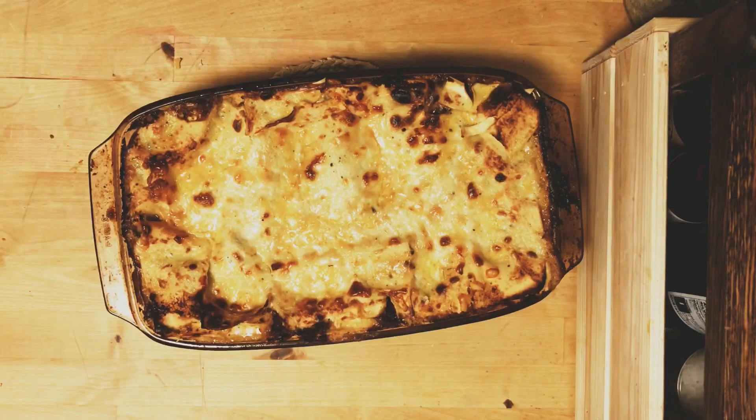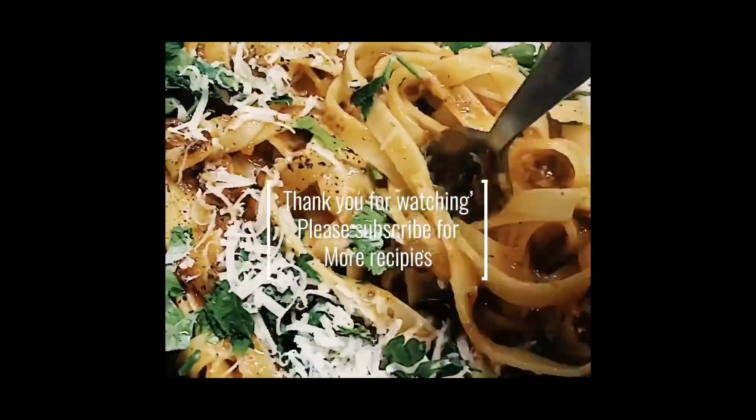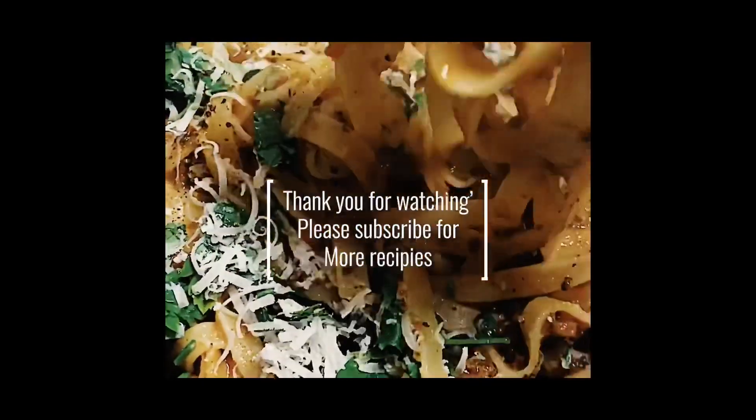I hope you try out this recipe — it's really delicious. I think everyone should know how to make a good ragu because it's a comforting recipe, it's delicious, and it feeds a lot of people. That's it! Thank you so much for watching, and please subscribe.